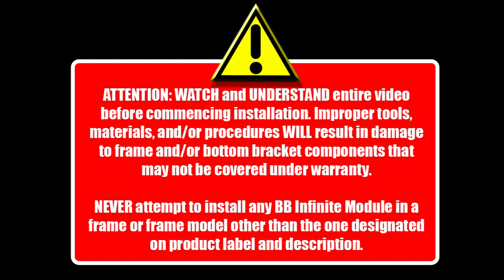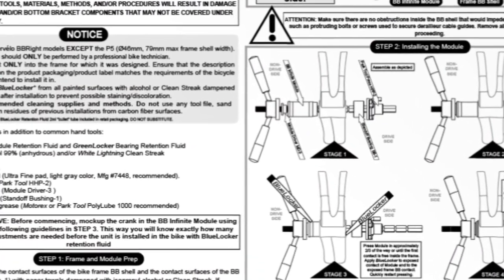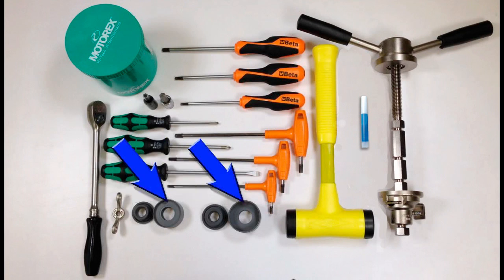For specific model instructions, refer to the installation instructions included with the module you are installing. In addition to the common shop tools and materials, you will need the retaining compound specified by the installation instructions, Park Tool Press HHP-2, the module driver, and standoff bushings specific to the module you are installing.